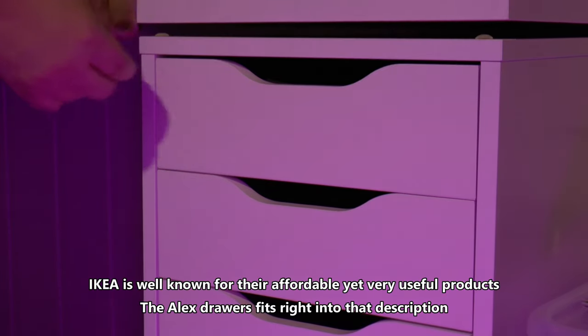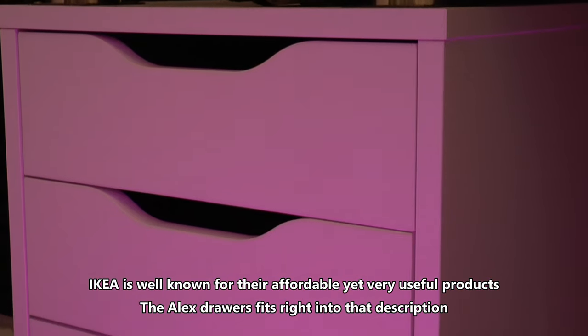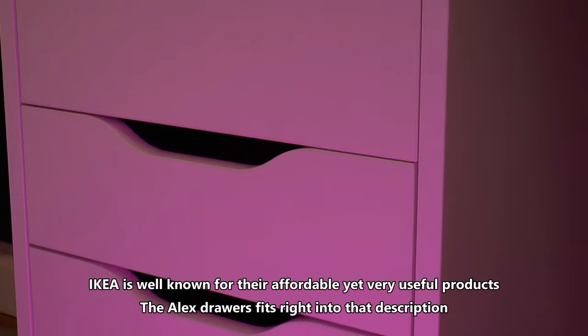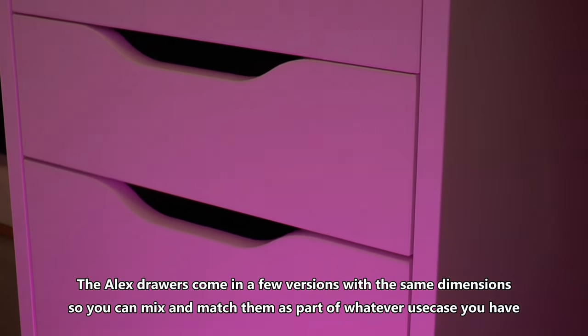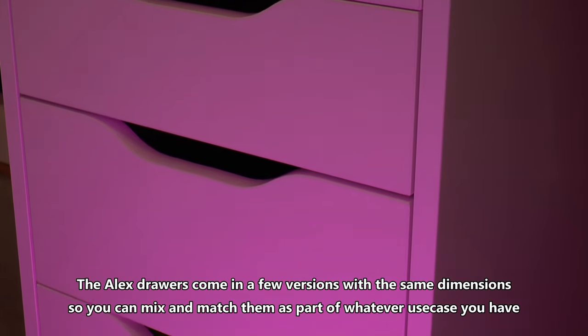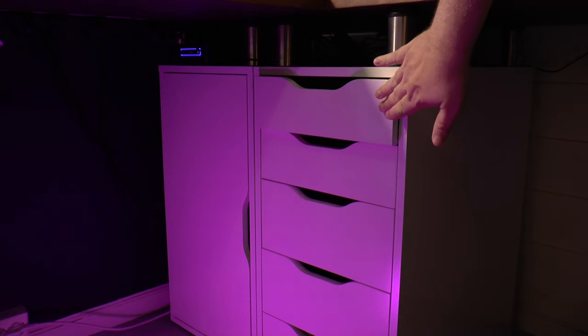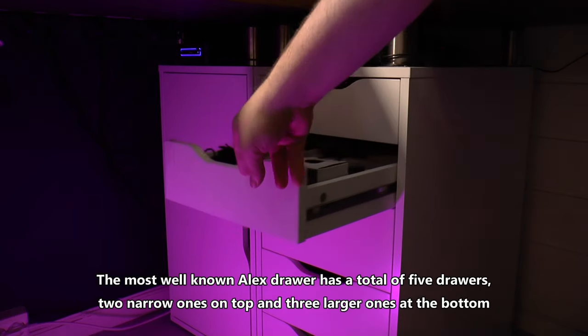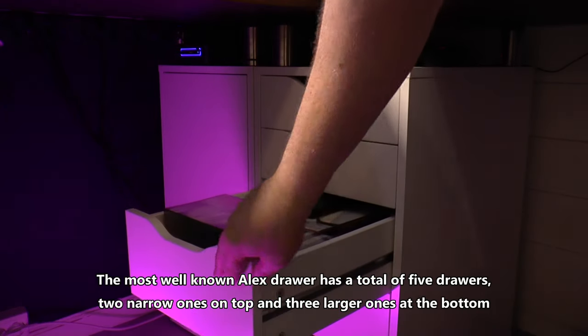IKEA is well known for their affordable yet very useful products. The Alex drawers fit right into that description. The Alex drawers come in a few versions with the same dimensions, so you can mix and match them as part of whatever use case you have. The most well known Alex drawer has a total of 5 drawers — 2 narrow ones on top and 3 larger ones at the bottom.